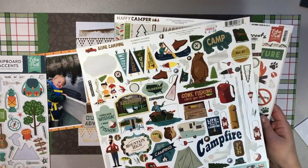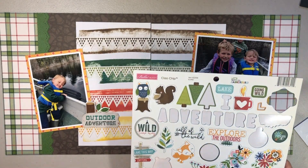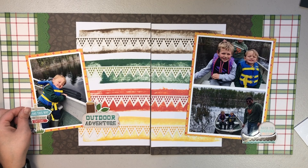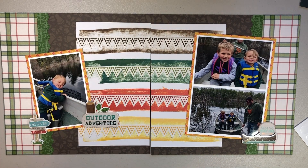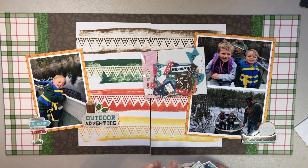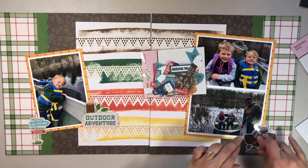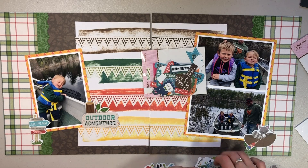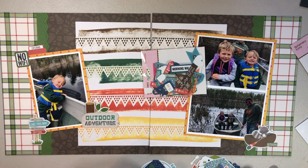I found a really cute boat, so I decided to change that and add it to the bottom right. I just have so many stickers and chipboard pieces, and I felt like a lot of them went with these photos. Here's that little cute boat with a raccoon - I just thought that was adorable and wanted to use that instead of the chipboard canoe.